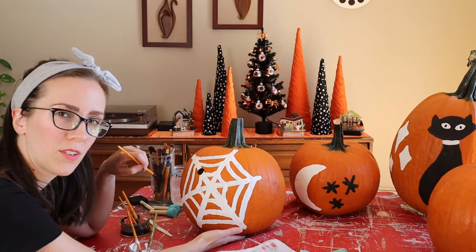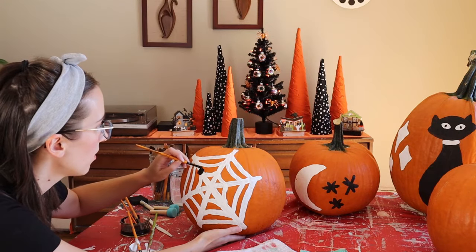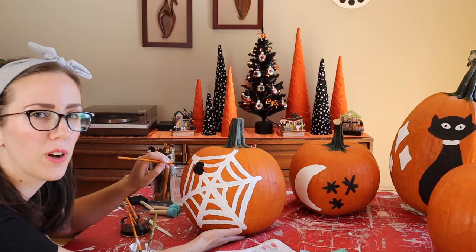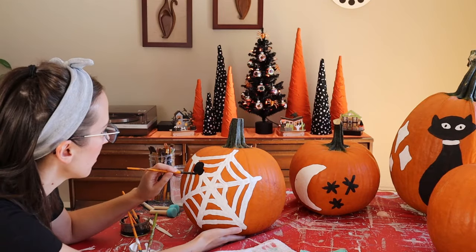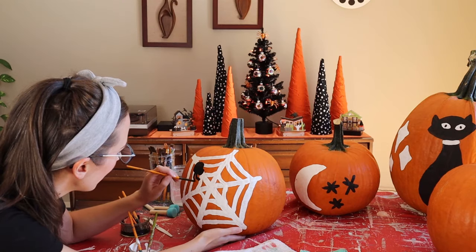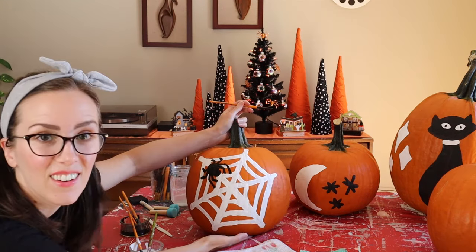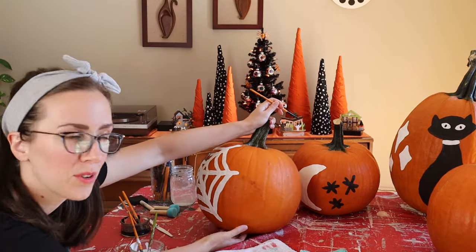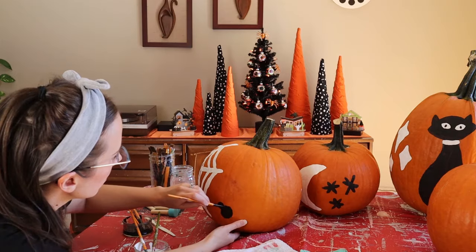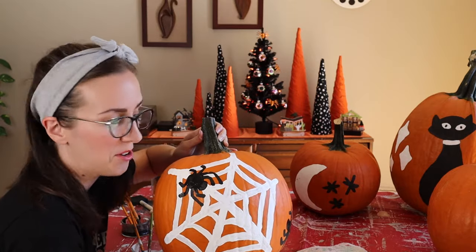I'm putting a little spider up in the corner of the web with a slightly oval head facing towards the center and a bigger round body behind that. Then, of course, eight legs — two pairs reaching forward and two pairs reaching back. I'm trying to make the legs touch the web for realism. Eric's going to hate this so much. I'm going to do one more spider down here in the same kind of shape. With that, our spider pumpkin is done — very creepy!